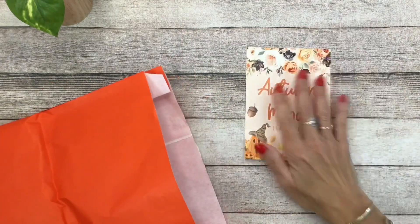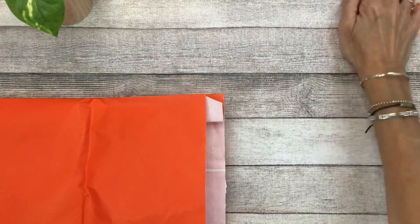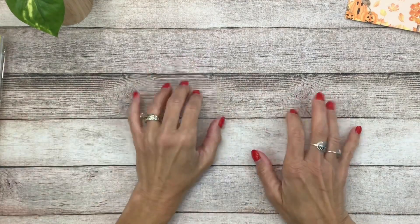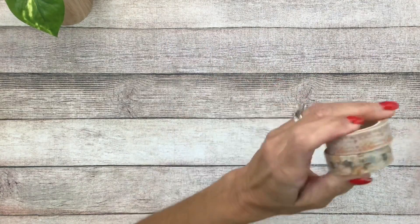It's called Autumn Mood, and as always you're going to get a card that tells you everything that's in the box. I'm going to pull everything out off camera, go ahead and open everything, and then I'll show you individually. You're going to get two rolls of washi tape — these are so pretty and they coordinate with everything in the box.